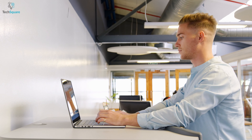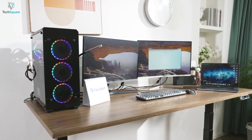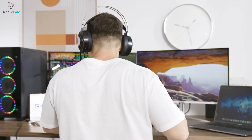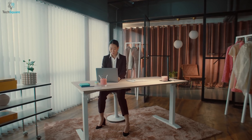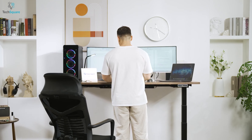Standing desks are often considered a solution for optimizing workplace ergonomics. One such example is the Flexispot E7 Pro Plus, which can add value to any work environment and is suitable for gaming as well. However, the Fully Jarvis standing desk is another popular option that shares similar features. In this video, we will compare both models to help you decide which one to purchase.